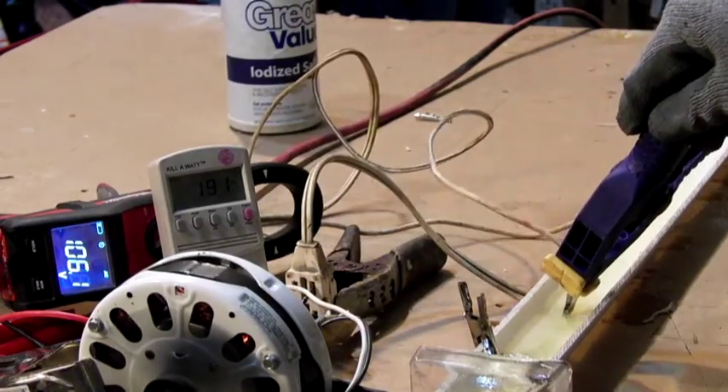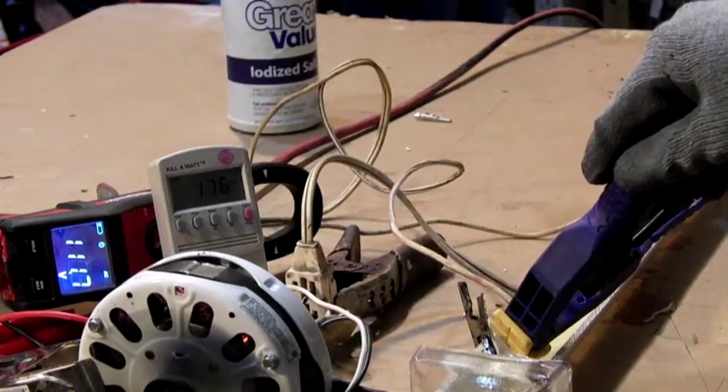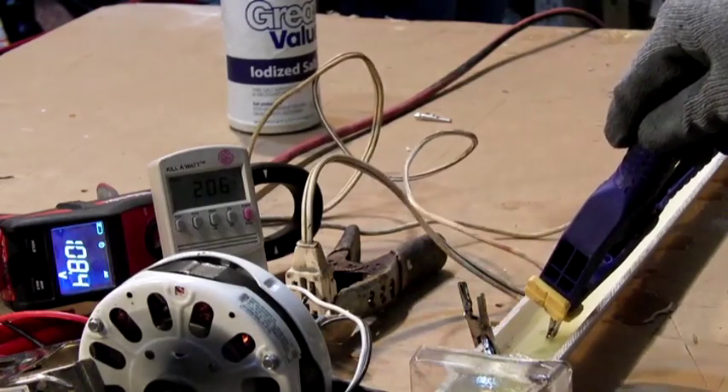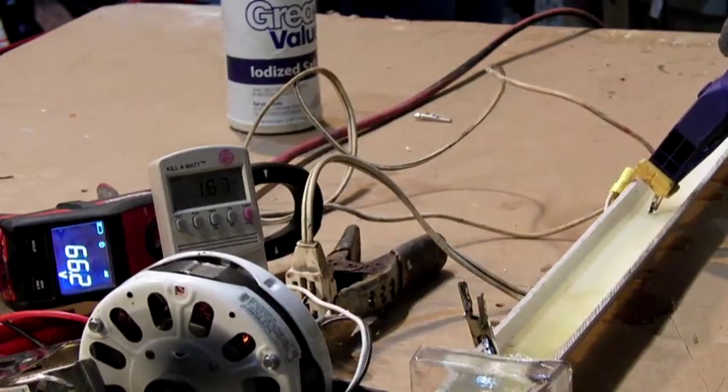Without the salt, you wouldn't be getting any of this — nothing. The electrolyte is what helps this process happen. We can go all the way to contact in the water. Then I can slow it down. You can see the corrosion to the electrodes. This is just a half piece of PVC with clear ends that I made out of a resin.